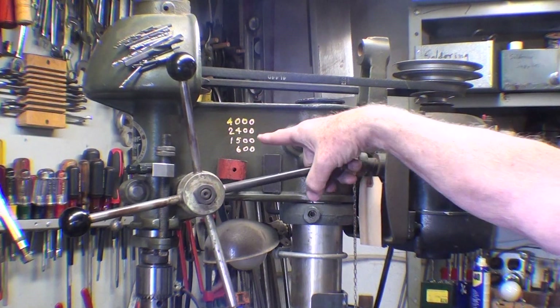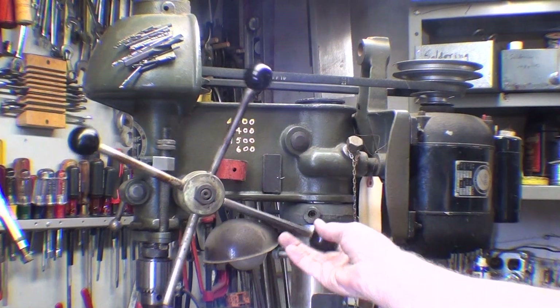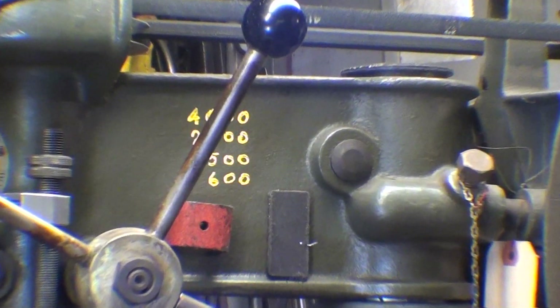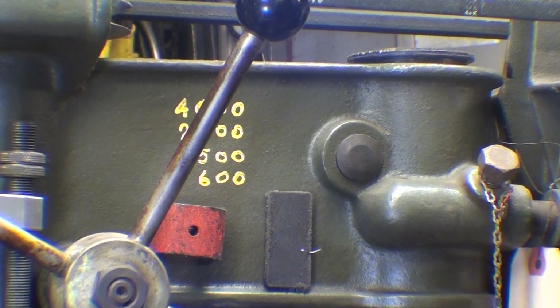I've written the speeds down here many years ago. The top speed is 4000 and the lowest is 600. Never in my entire life, and I'm 75, have I needed to drill anything at 4000 RPM, so it's crazy. And even the 600 isn't low enough, so we'll talk more about that in just a minute.